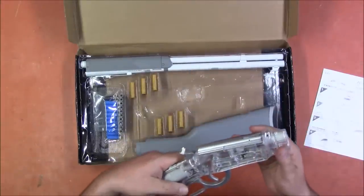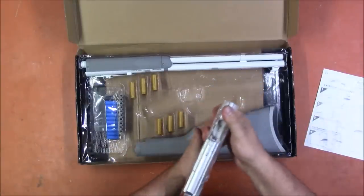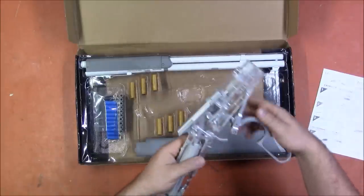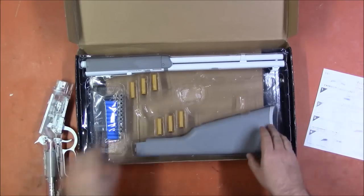I was not expecting the internals to be almost all metal. Oh, that is a smooth action. There is a trigger safety, so you can't fire it while the lever is out. Anyway, let's continue assembling this.